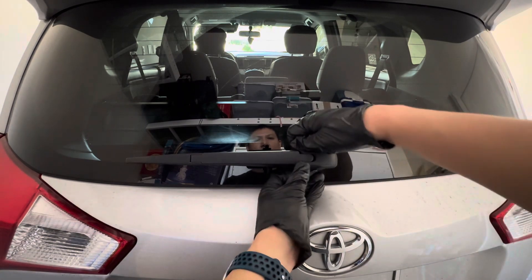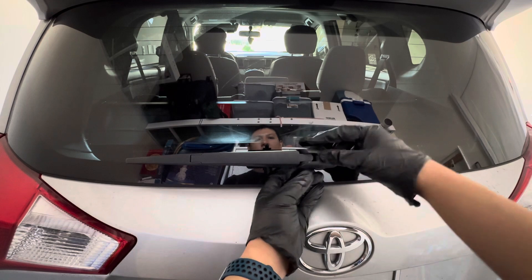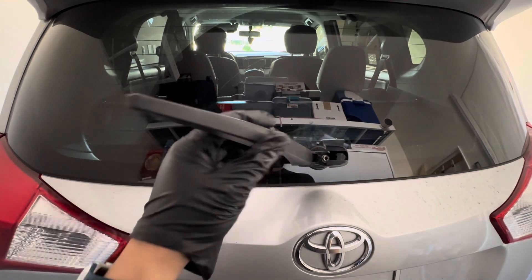The trick here is just taking this part here and flipping out this cover. That is what's currently preventing you from lifting it up, but once you flip that over, you have access to bring it up.